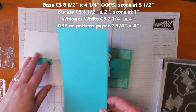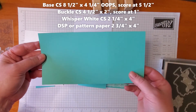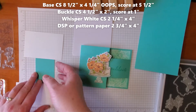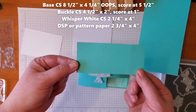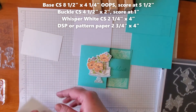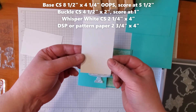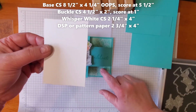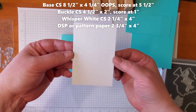We are going to need a piece of Coastal Cabana card stock cut at eight and a half by four and a half, scored at five and a half. We'll need a smaller piece of Coastal Cabana for our buckle piece, cut at four and a half by two with a score at one inch. Our sentiment piece is going to be out of Whisper White, cut at four inches by two and a quarter inches. And our DSP piece that we're going to make ourselves is Whisper White cut at four by two and three quarters inches.